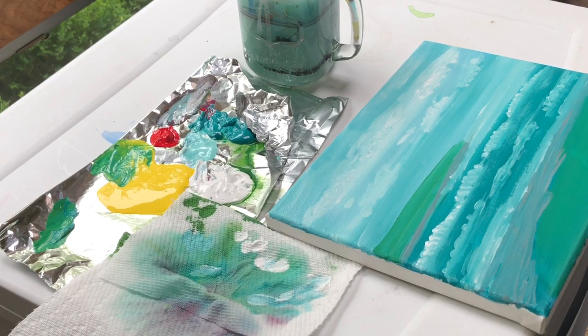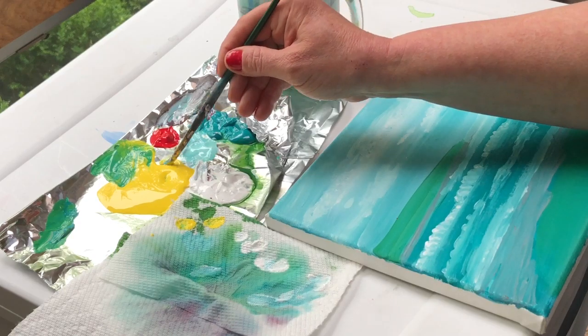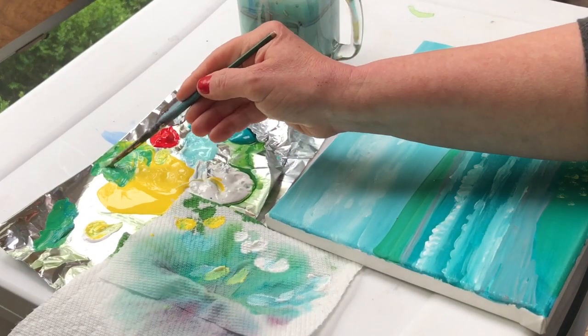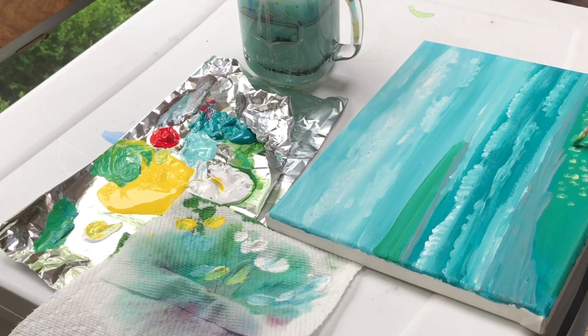If you want to add a little flowery meadow down here, take some yellow and a little bit of white, mix it up, and with your small brush add some little areas of flowers popping up. Then take some green and add leaves — like a little bush or some beach roses growing along the shore. There was a bristle in there too, so let's get that out.